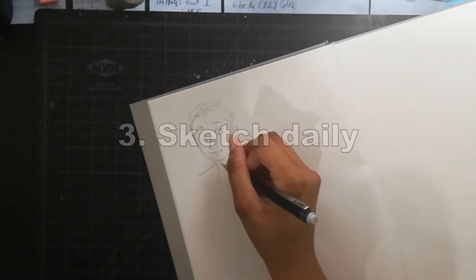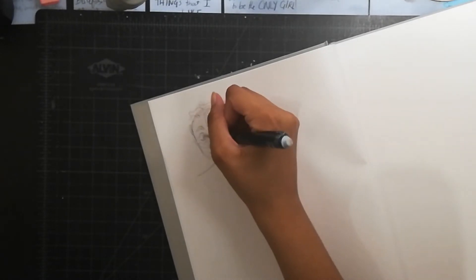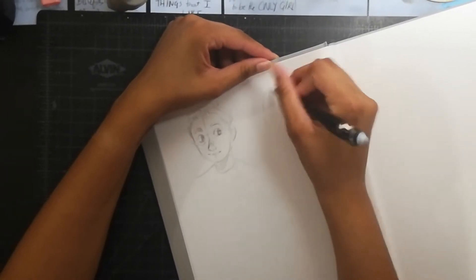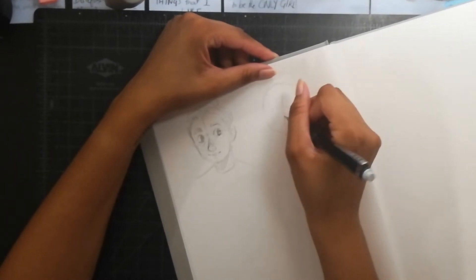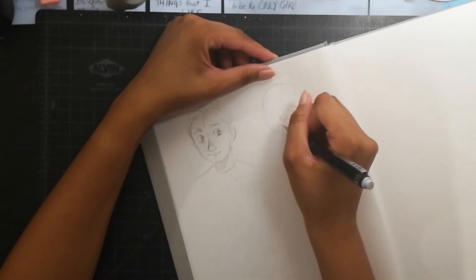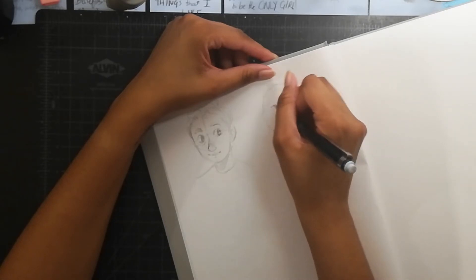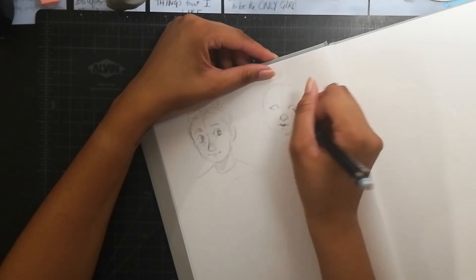You can also sketch daily. This is something I've been doing for a long time. I don't necessarily sketch every single day, but for a long time I did. Just make sure you take breaks. You can set aside time every day — maybe sketch before bed, when you wake up, or on a break — and just find a way to fit it into your schedule.